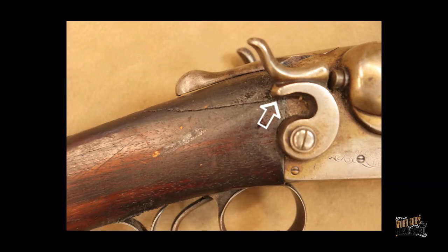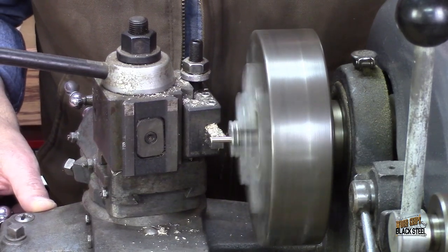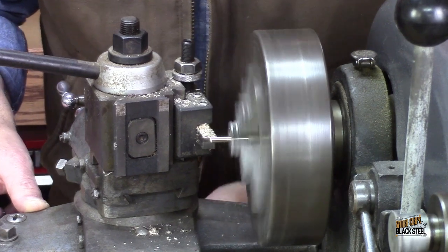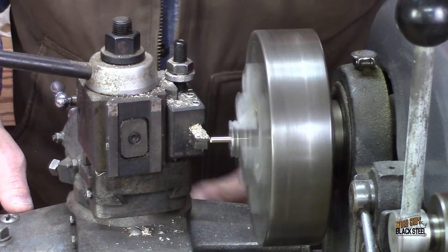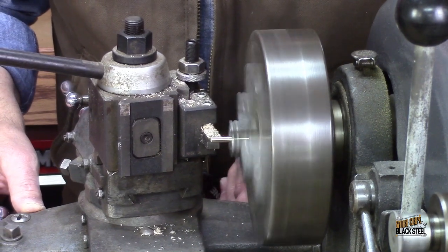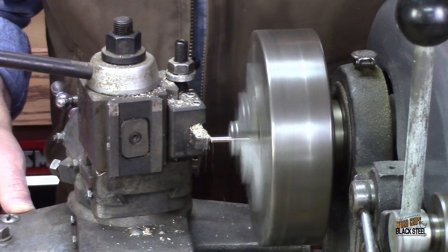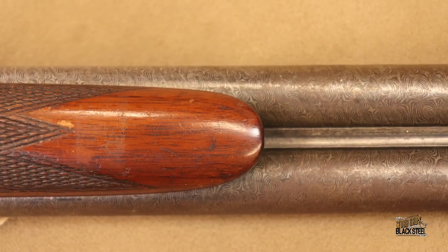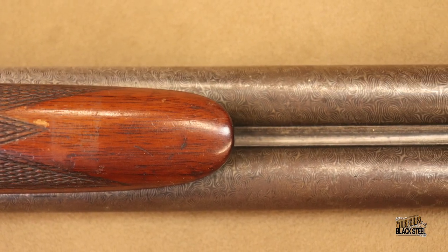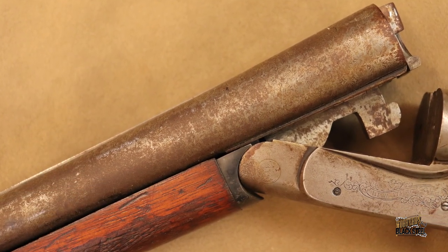We knew we could repair this, but because this little piece of wood would butt up against the receiver, rather than just relying on the epoxy — which most likely would have been adequate for how the gun will be used in the future — we decided to add dowels to help hold the repair in position and give that little extra resistance to recoil, should some adventurous future owner decide to shoot the gun. This is a Damascus barrel double, so only someone with huge experience and understanding should ever attempt to shoot these beautiful old collectibles.